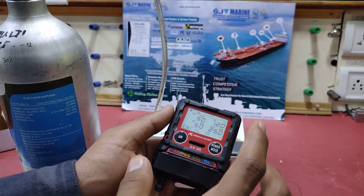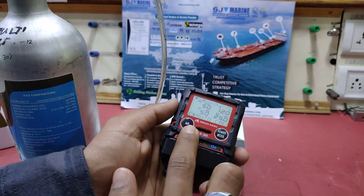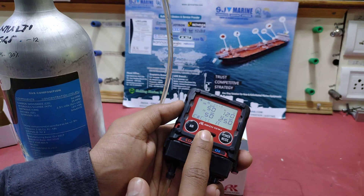This is how to test the gas tester. Thank you.